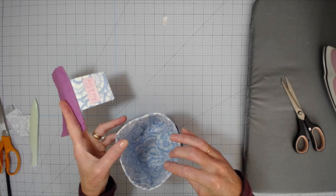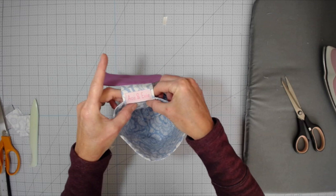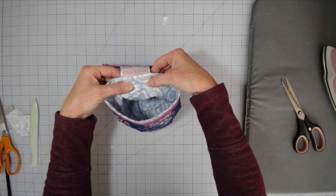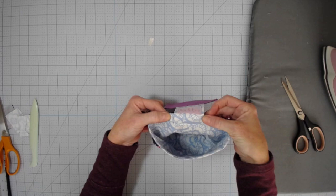Now it's time to attach our latch and our pin cushion. Center it right over that seam in the back. I find it easiest to clip it with some wonder clips, then sew across the bottom — I did a double stitch, two lines of stitching just to give it a little extra security.